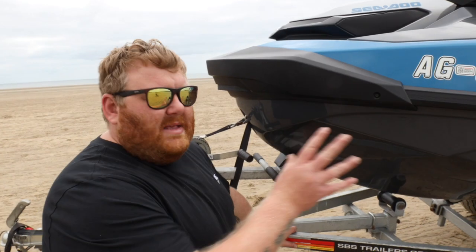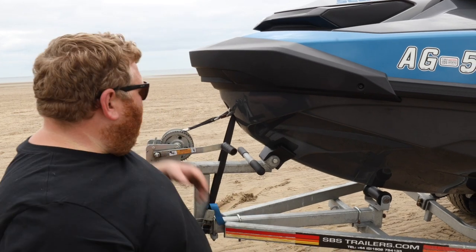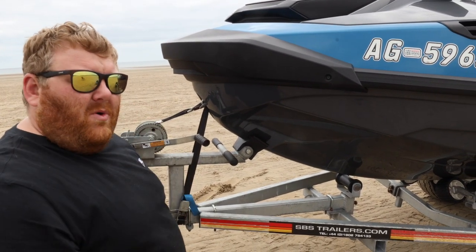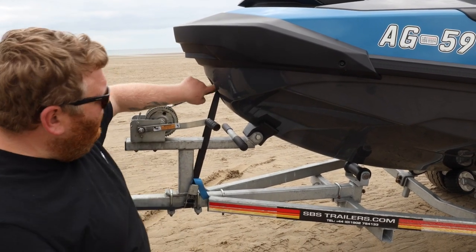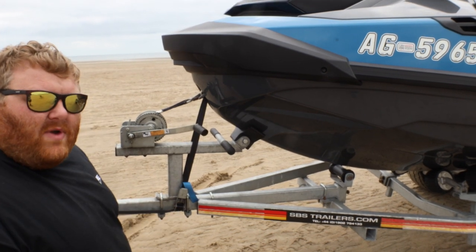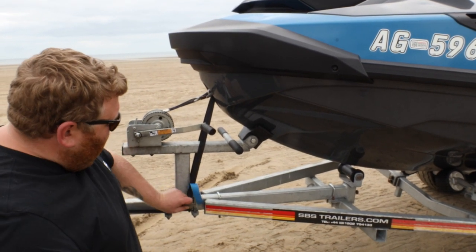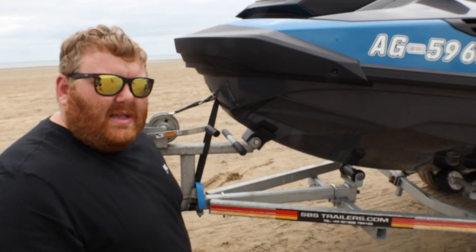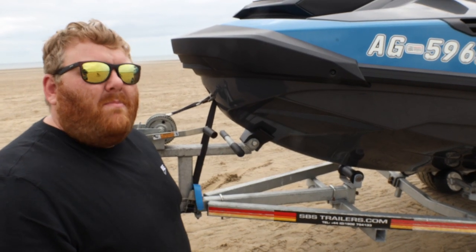So we've completed the straps on the back, and we've also obviously got the winch strap itself. But we always put one more strap on for a bit of extra security — through the eyelet of the ski itself, down underneath the trailer, and then make sure it's nice and tight. And that is the ski strapping on complete.